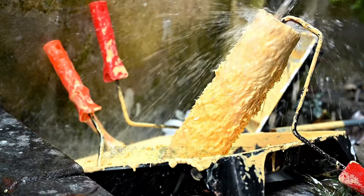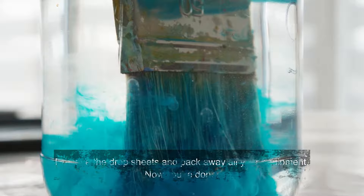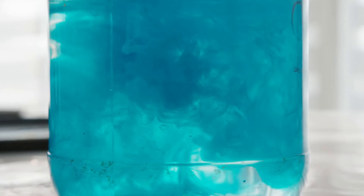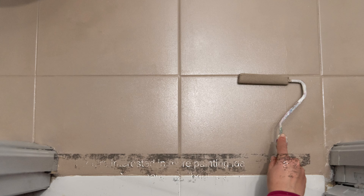When finished, wash your roller, tray, brush and sponge in warm soapy water. Take off all masking tape once the paint is fully dry. Remove the drop sheets and pack away all your equipment. Now you're done — you didn't need to get an expensive tiler and your tiles look brand new. Enjoy your complete bathroom tile makeover.